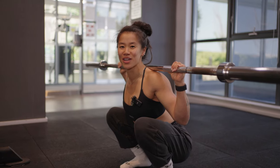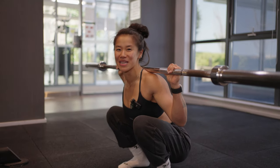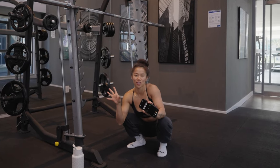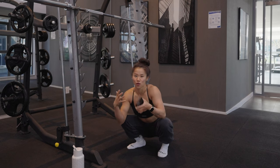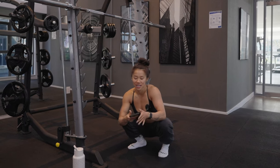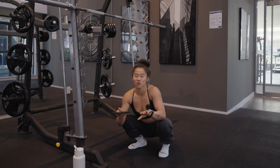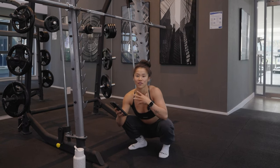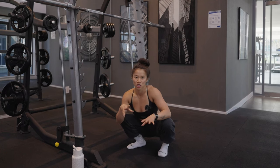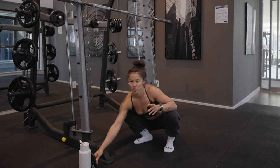Hopefully you guys enjoy this video, and if you do make sure to like, subscribe, and comment. First things first, I have my stopwatch here to time everything. The whole purpose of this video is to teach you that you can do a full warm-up and help with your squat depth with just a six-minute routine. It's going to be around 30 seconds to a minute for each exercise.